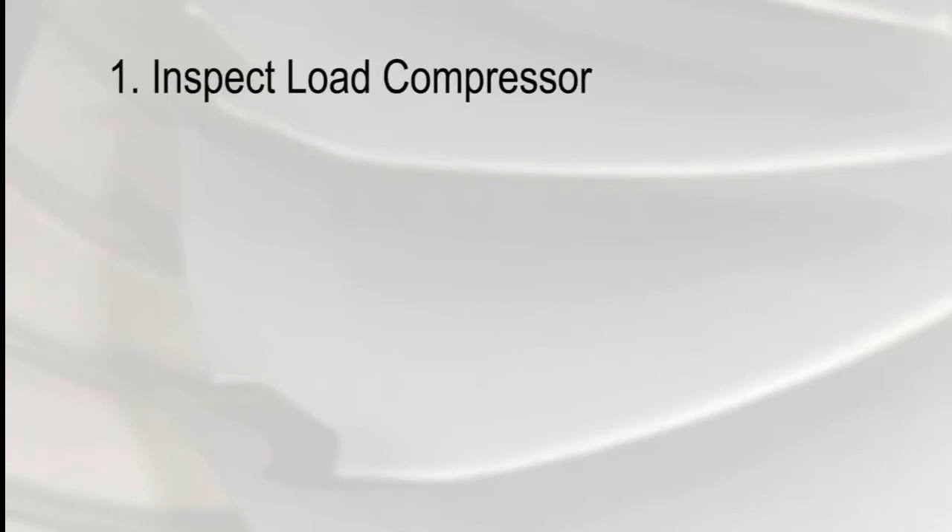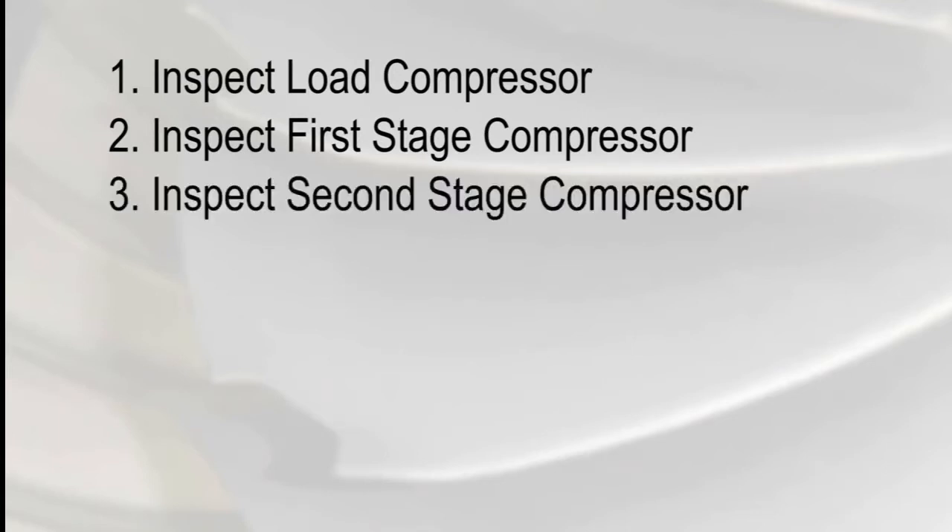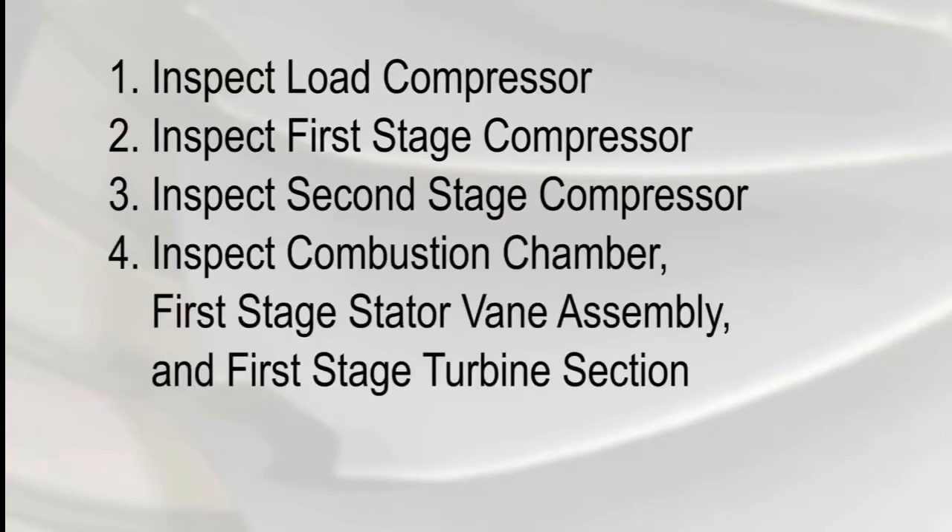First, you'll inspect the load compressor. Then, you'll inspect the first stage compressor. Next, you'll move the bore scope to look at the second stage compressor. Finally, you'll position the bore scope to inspect the combustion chamber, the first stage stator vane assembly, and the first stage turbine section.